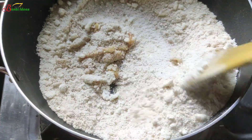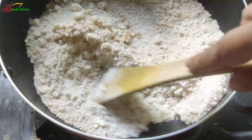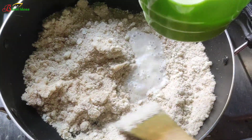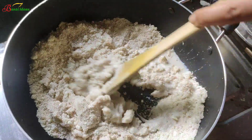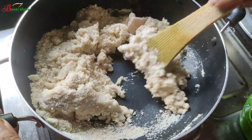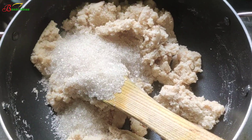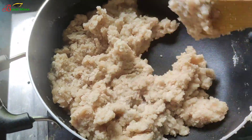I am going to make a video of this and I will share it in the description. I will check the link in the description of this video. This is the first step to make the bread and place it in the tray. This is the first step.